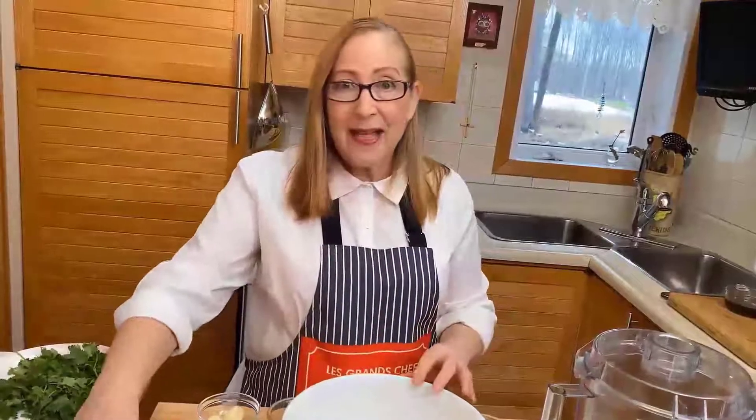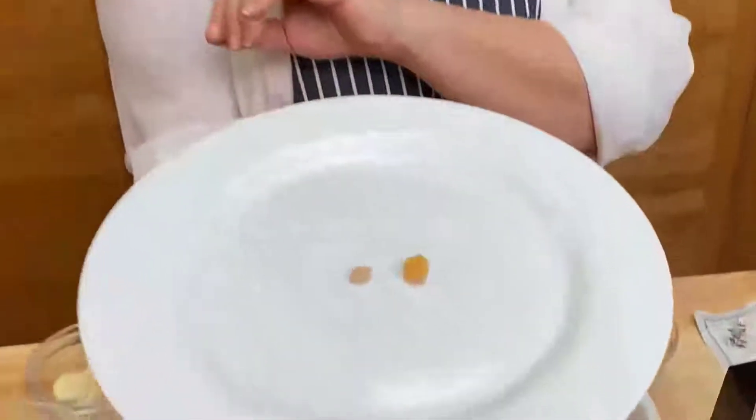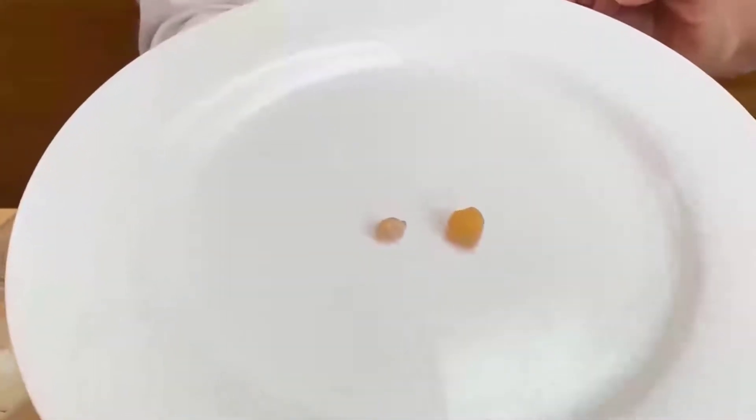Here are our chickpeas after they're ready. Here is the difference — this is the dried chickpea and this is the one that was soaking for eight hours. See the difference? It's nearly tripled in size.